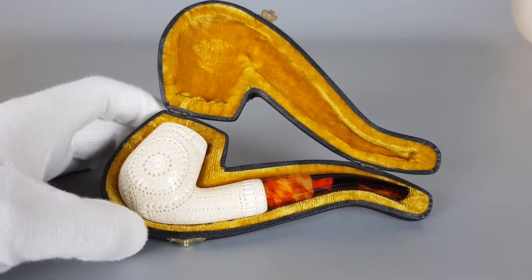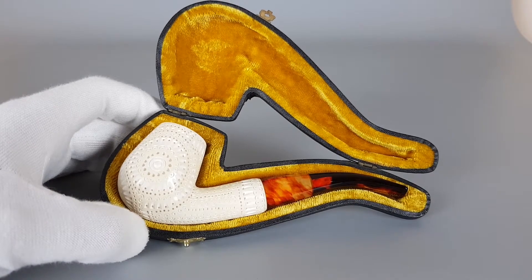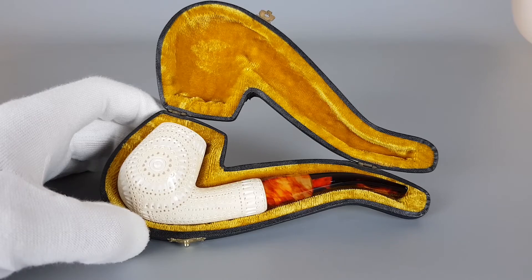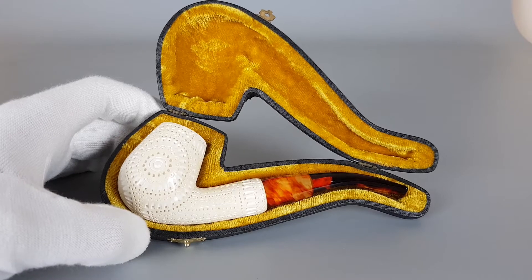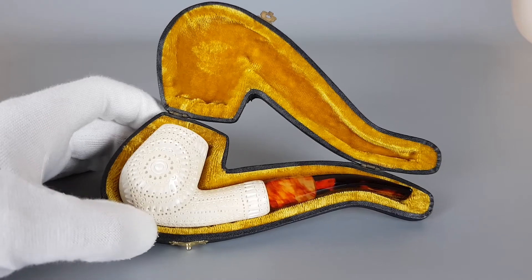Hello and welcome to a new pipe presentation video. Today we're having a closer look at an unsmoked Meerschaum pipe, unstamped but most definitely Turkish-made. A hand-carved bent shape with some beautiful carving on the bowl, coupled with a semi-transparent acrylic stem. Comes with the original case, mint condition with minimal signs of wear.